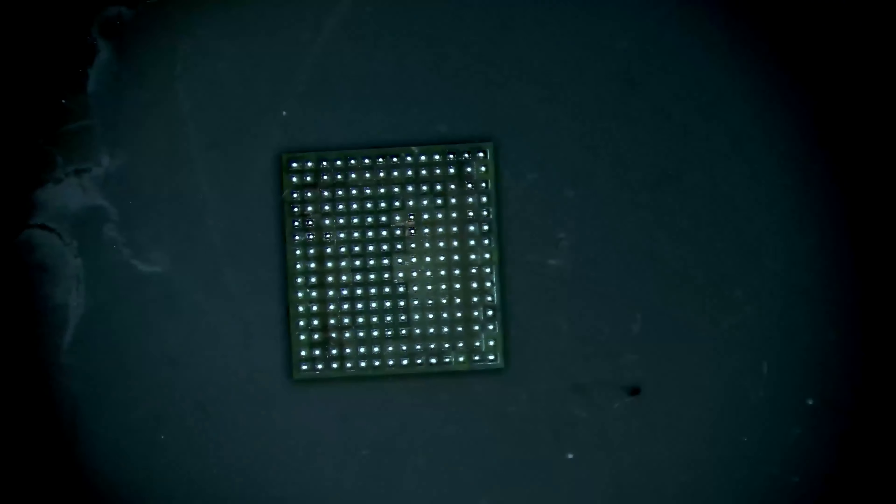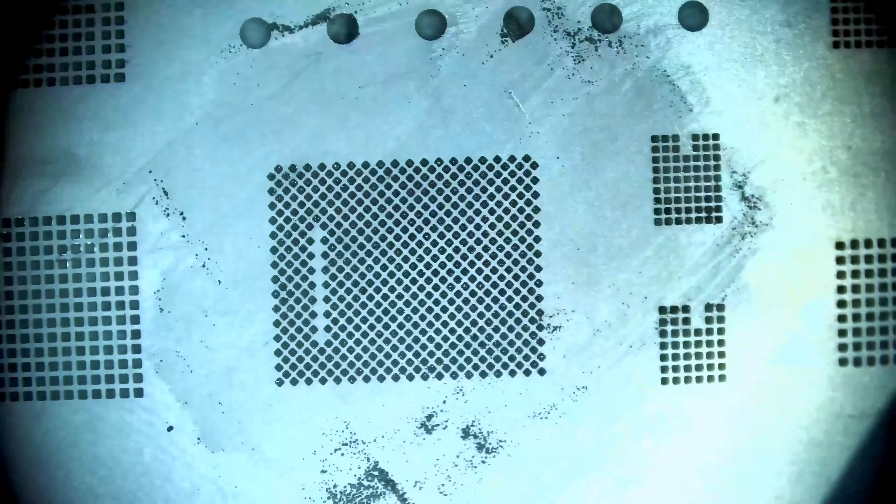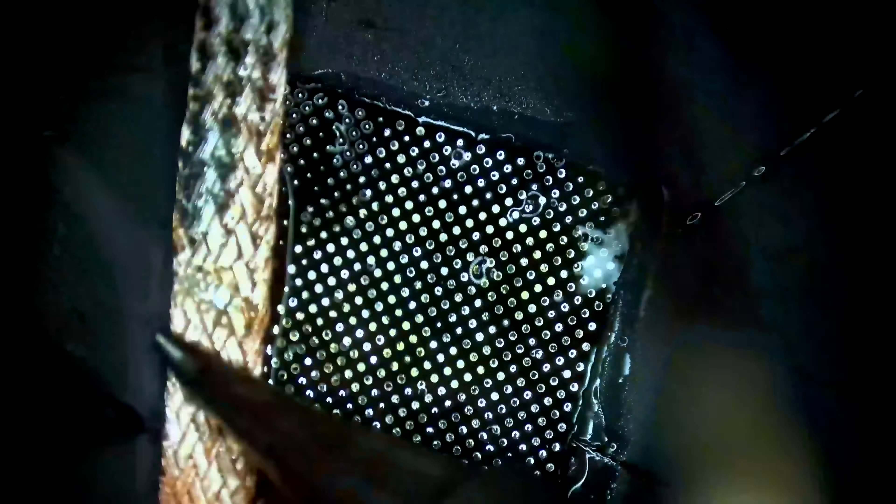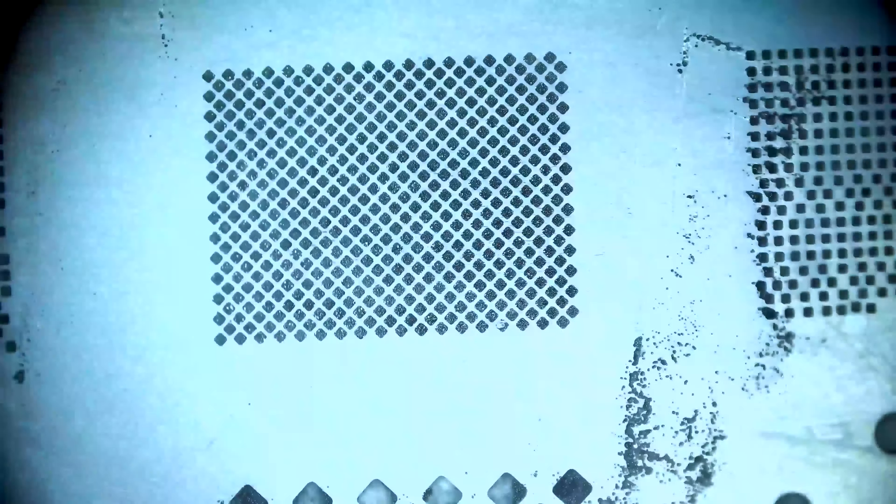Remove the underfill around the chips, clean them off, and then reball using 183 melt solder paste. Once we have reballed the baseband CPU, XCVR, and Wi-Fi IC, we can move on to what I consider the scary part of this repair.